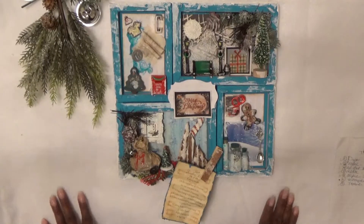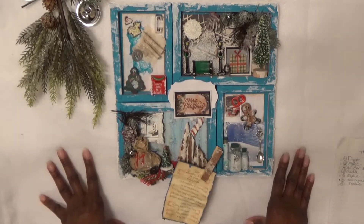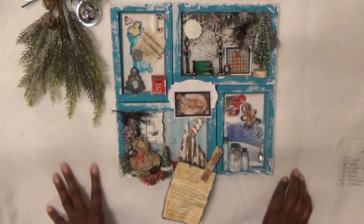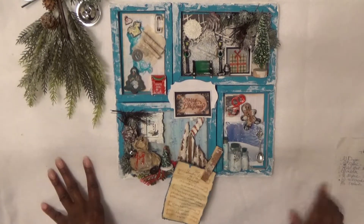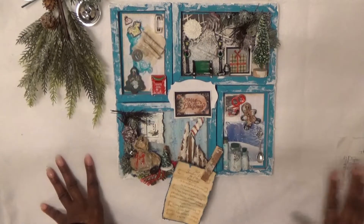Hi, this is Sonya with Arts and Solutions, and welcome to the Makers Creative Collab for December. Our theme is ornamental and this collaboration is hosted by PM Artist Studio for makers of mixed media art and artists. We were to create something for display, and we had choices.